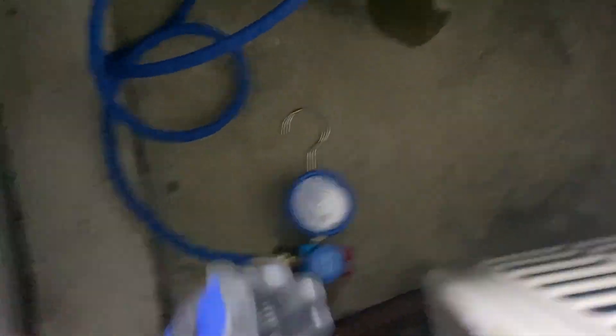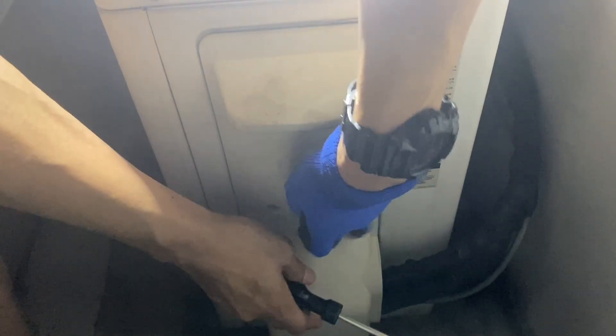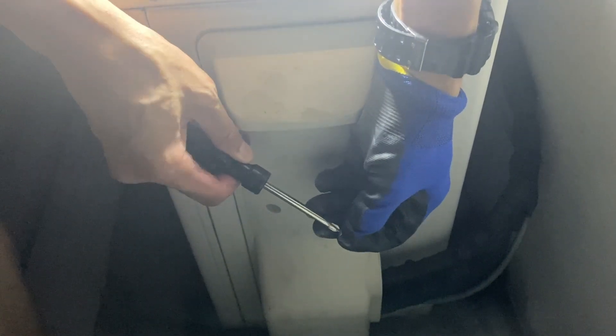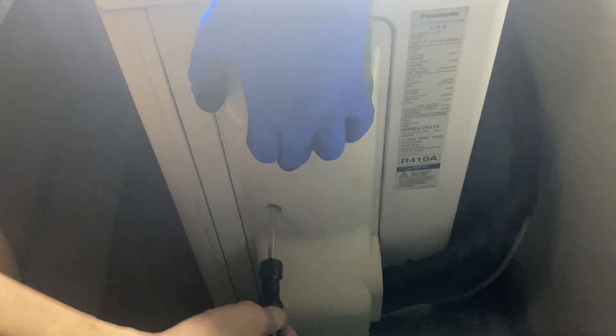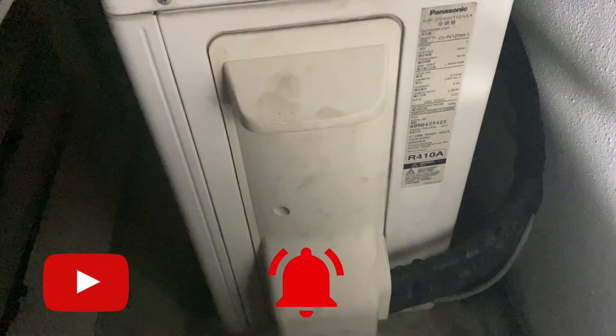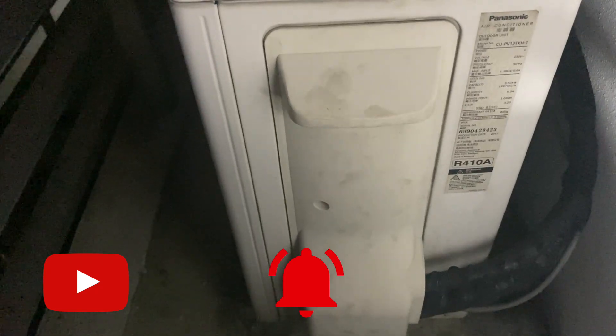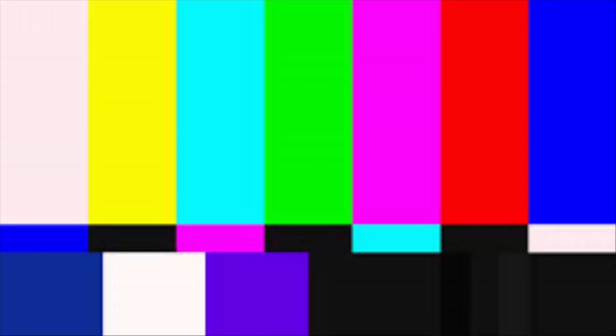Then loosen the charging hose from the service valve and tighten the brass cover. Tighten the screw securing the plastic cover back into its position. Remember to close the valve at the refrigerant tank — not shown in the video — then disconnect all the hoses. That's all for this recording. I appreciate your support by subscribing to my channel, pressing the bell button to get notified, and liking my video. I do not need to sleep in a hot room for another night.